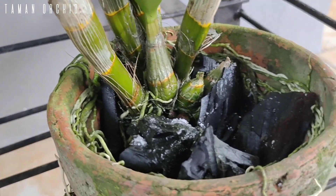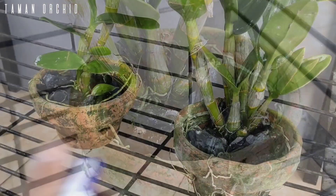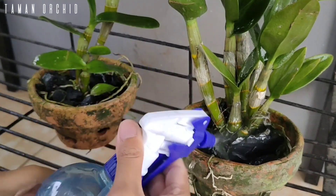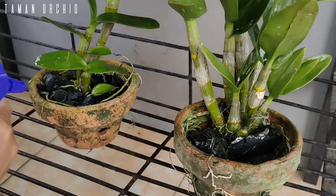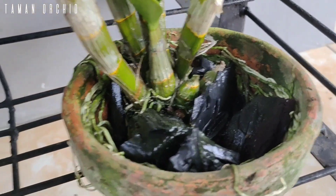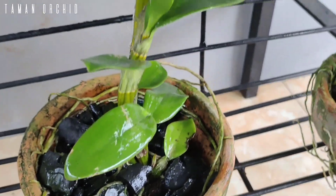Anda tidak perlu khawatir menggunakan garam Epsom ini karena garam Epsom sangat mudah dan cepat diserap oleh air, sehingga sangat mudah ditemukan oleh akar. Semprot dengan air biasa agar kandungan nitrogen, fosfor, dan belerang yang dimiliki oleh garam ini bisa langsung menyerap ke media tanam sehingga bisa diserap oleh akar tanaman secara maksimal.